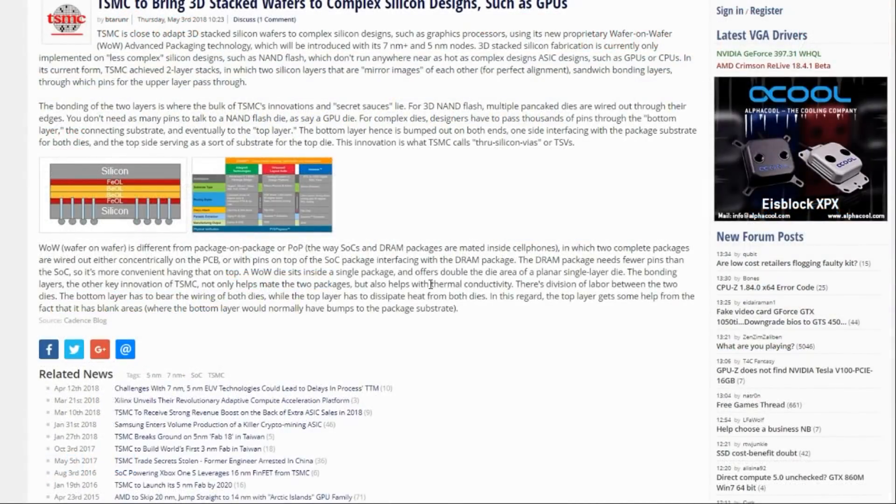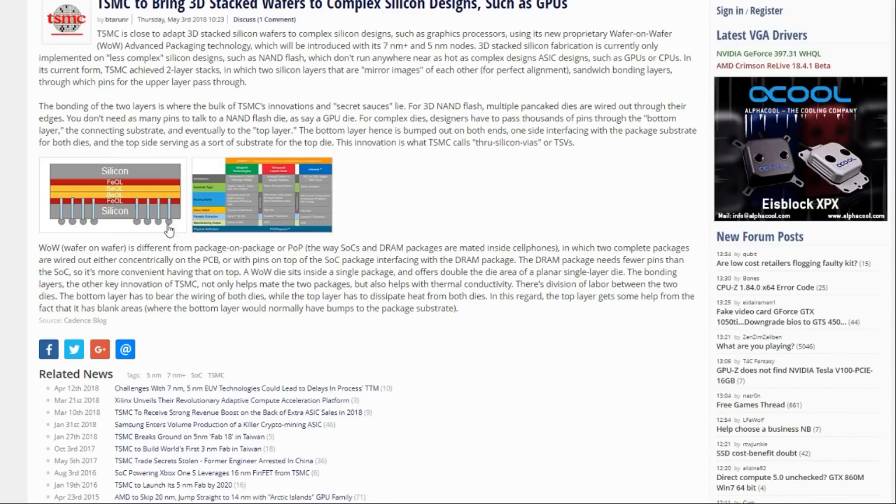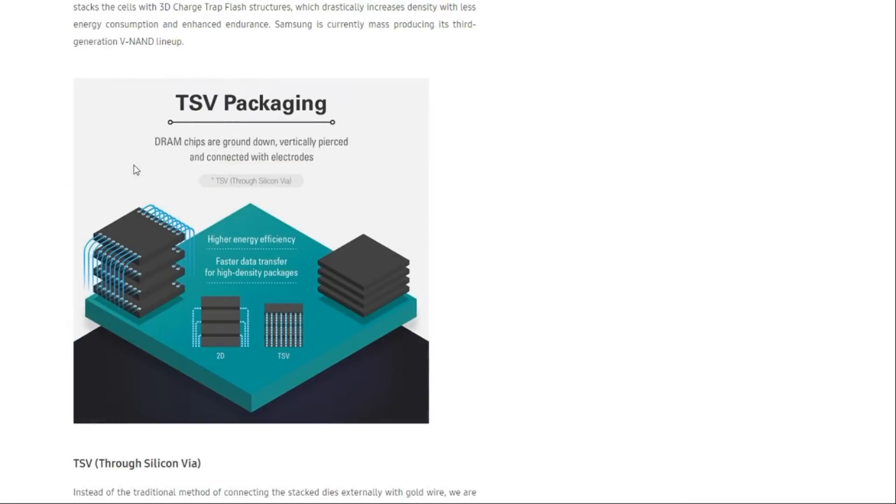When first looking into this, the first thing I was thinking of is thermals. The article does address this — there is a division of labor between the two dies. The bottom layer bears the wiring for both dies, and the top layer has to dissipate the heat for both. Since the top layer doesn't need the little silicon balls for mounting onto a PCB, that does help dissipate heat a little bit, but I think thermals are still going to be the major issue with this technology.